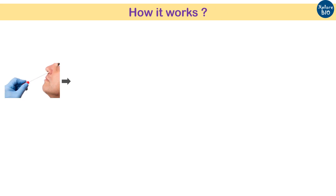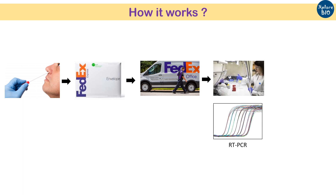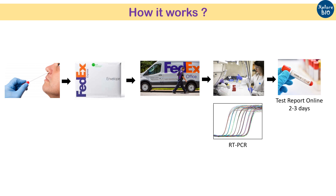After you collect your nasal swab sample and packet it, send it via the courier company FedEx, from where it is sent to the laboratory for testing. The lab will perform RT-PCR analysis of your sample for the presence or absence of COVID-19 infection, and then the test results will be made available online. Thus, there is no need to go to the doctor.